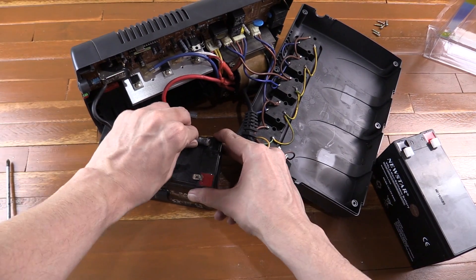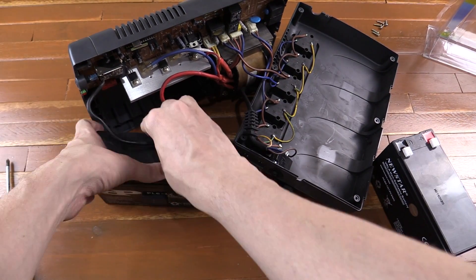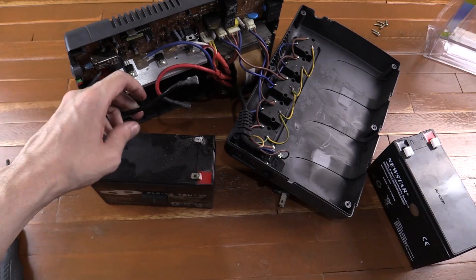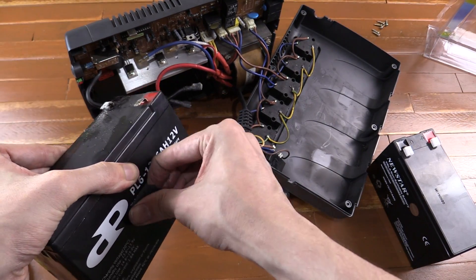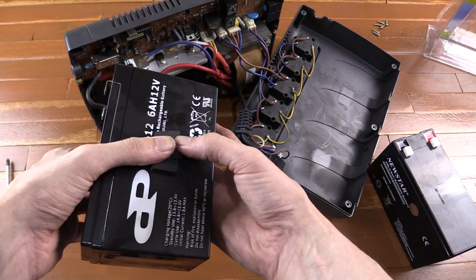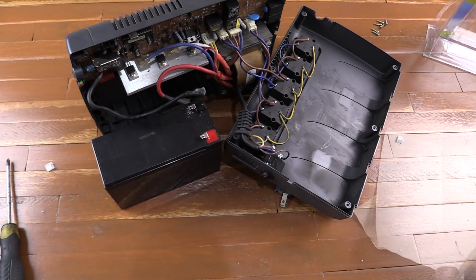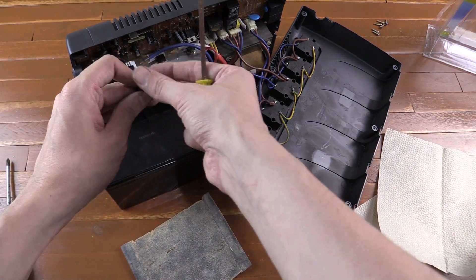They look a little bit corroded actually. Humidity is pretty high here so it wouldn't surprise me. These are pretty hefty cables. So that's the old battery out. Wow, the connectors are really, really corroded — I might try and clean those first before I reconnect. I'm going to use some sandpaper and a file to try and take some of this off.